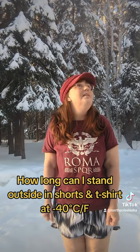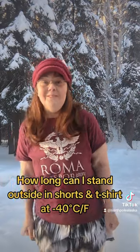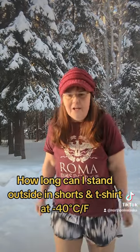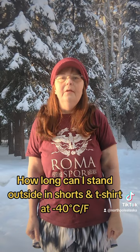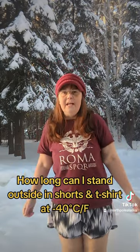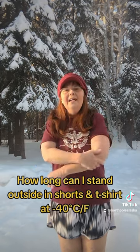Trying to think of what else I can talk about while I stand outside. I wonder how long I've been going — it says almost five minutes. I am cold though. My toes — I've got nothing but flip-flops on. My hands are getting cold. I think I'll stop at five minutes. I could probably go another five minutes if I wanted to be crazy, but this is just to show that you can stand outside for a long time in shorts and t-shirt when the temperatures are dipping down past 40 below, 48 below. My hands are cold — it creeps into you slowly.